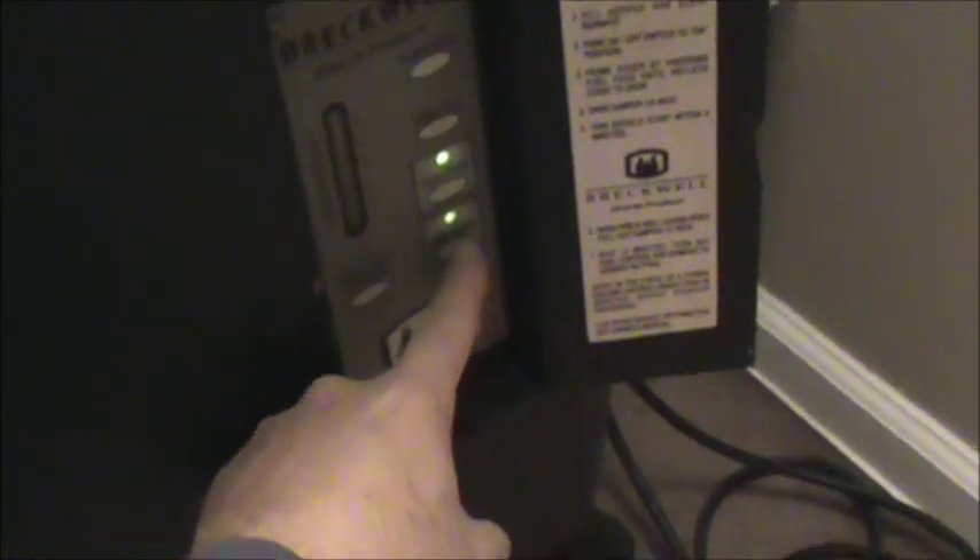Now I'm going to push the on button on my stove — the stove's ready to light. I'm gonna take my torch and hold it in this position until the pellets light. You just want to keep it burning in one spot until those pellets start to ignite. I'm holding the torch about six inches back.